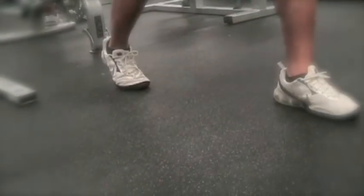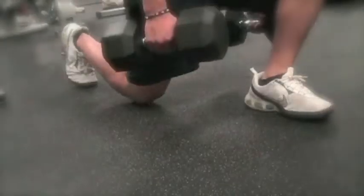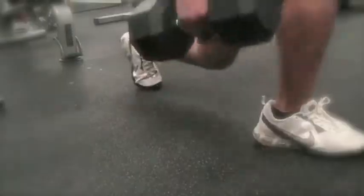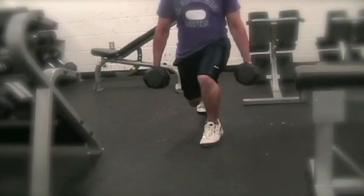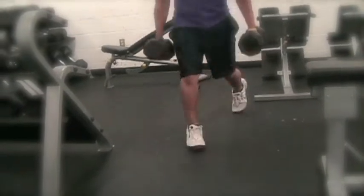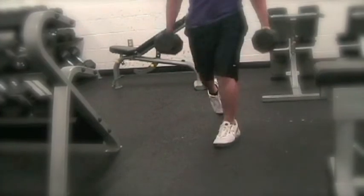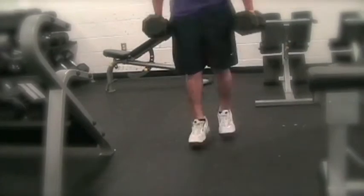If you're in the mood for spicing things up like a gordita, try performing the jumping split squat — oh, that's spicy! The jumping split squat is performed by doing a split squat and firing off your back foot, launching yourself into the air. Mas, mas por favor, si si senor, good.